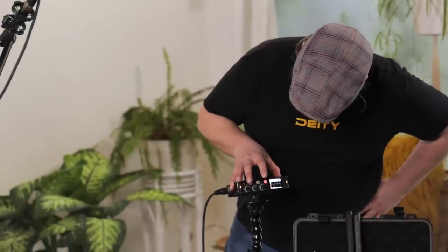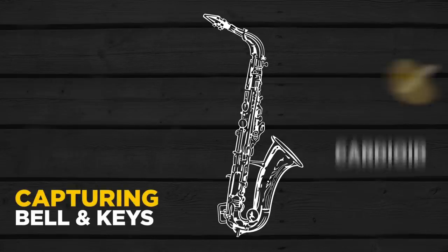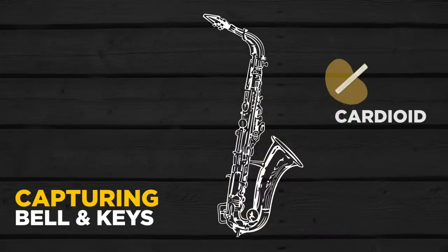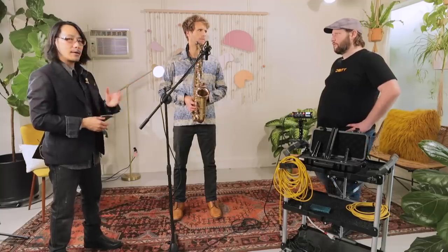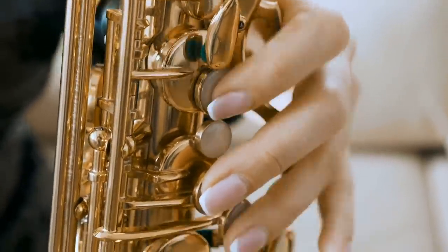Let's hit record and have Nathan wail on it for a bit. Wow, there's a lot of power there. The sax is a very bright, cutting, penetrating instrument with a lot of harshness and overtones — it's a complex instrument and it's really going to test the merits of a microphone. Now, you mentioned there's a two-microphone technique?